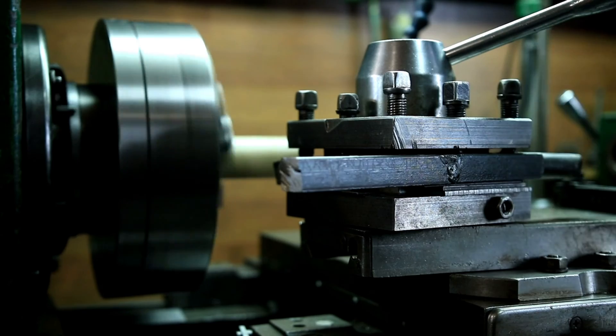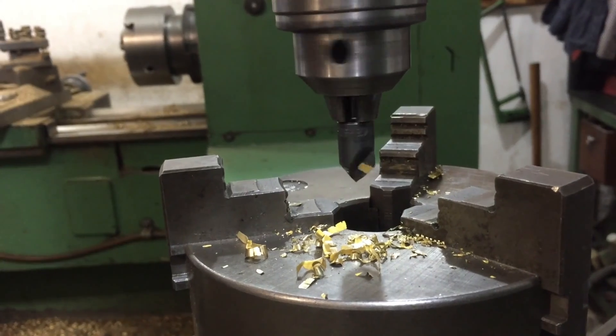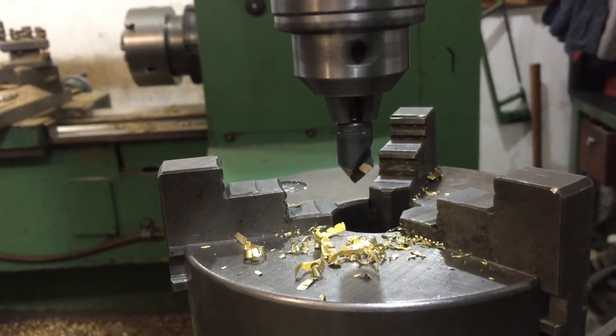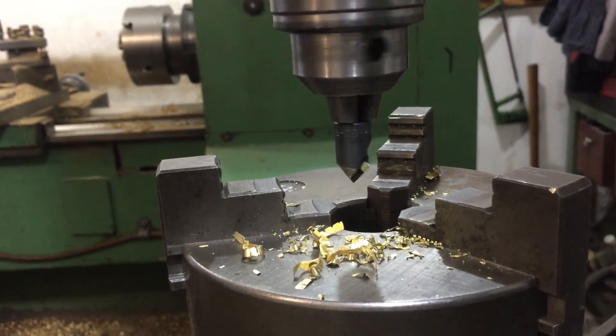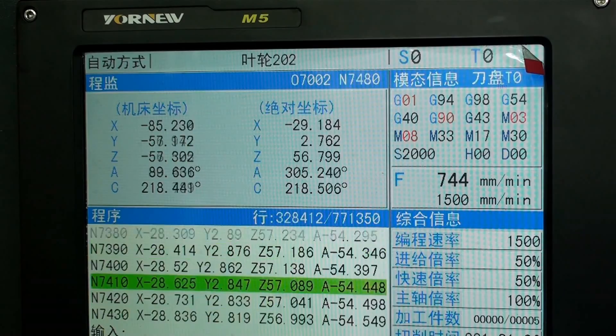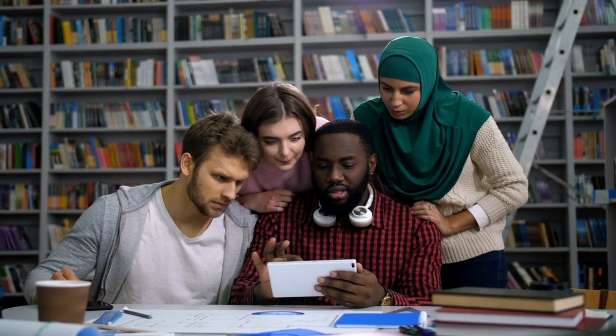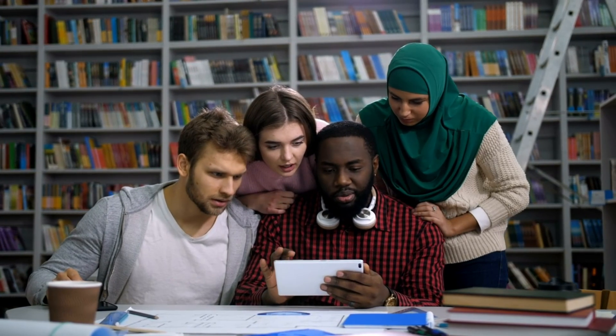However, large industrial machines are intimidating, unsafe, and difficult to use — hence they go unused. Instead, educators should consider an industrial quality educational CNC machine for education. There are a few things to consider as you look at different systems.